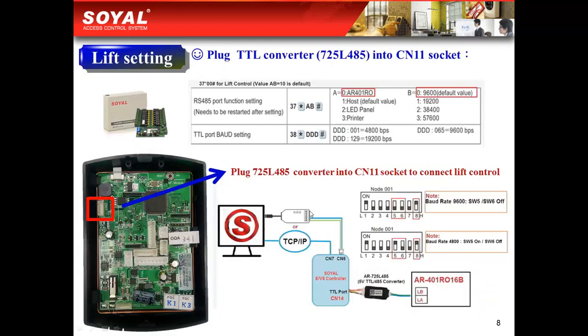For the lift setting, lots of our clients use our 725EB tube for lift control applications. You just need to connect the converter between our lift control and our reader, then plug the converter into the CN11 socket. This allows you to use this equipment to achieve a lift control project.